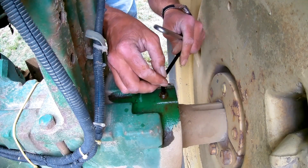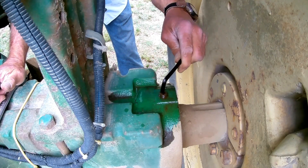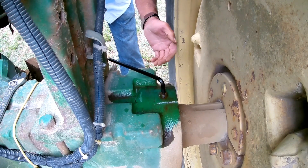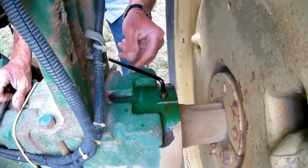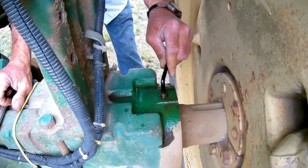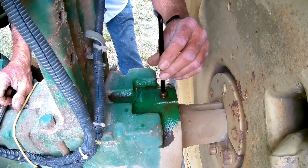I haven't done these in a couple of years. Figure a few more turns and I'll be able to turn the Allen wrench around, but you get the idea. That's loose now. And it's out.